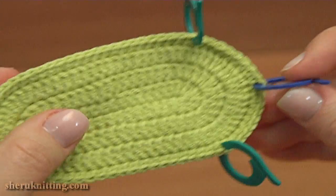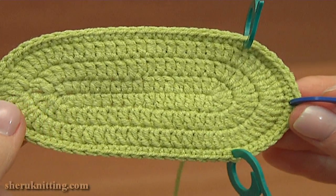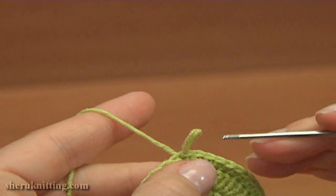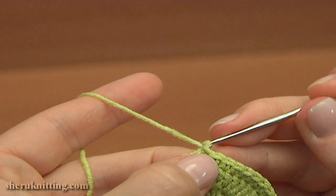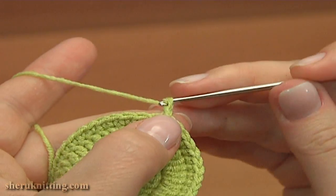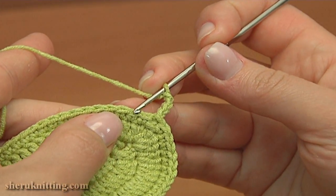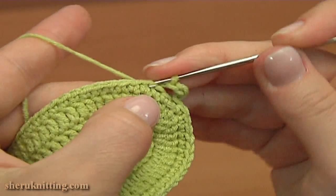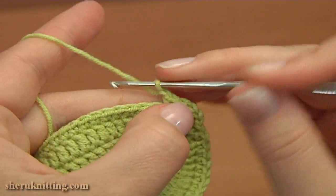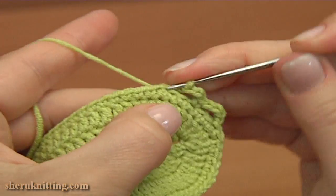Now we can begin the upper part of the shoe. In the next round I'll begin joining beads, so you need to have them ready. Let's begin crocheting round 5. Chain 1 to bring up the yarn, then chain 3 more for the chain space. Skip 2 stitches of the previous round and single crochet into the next third stitch. Then chain 3, skip 2 stitches, and single crochet into the next third one.